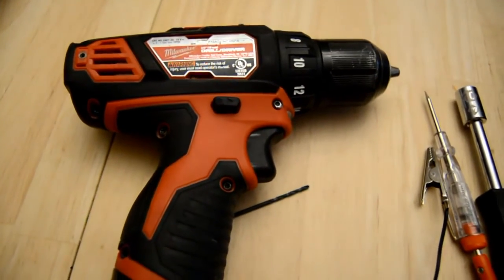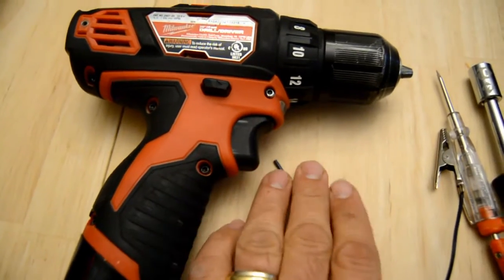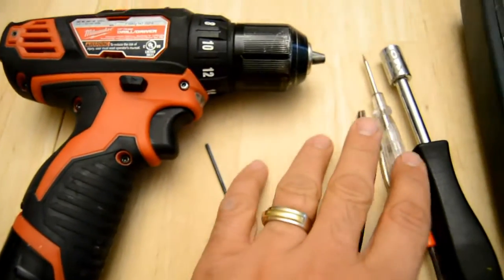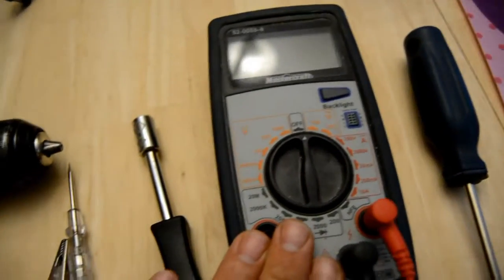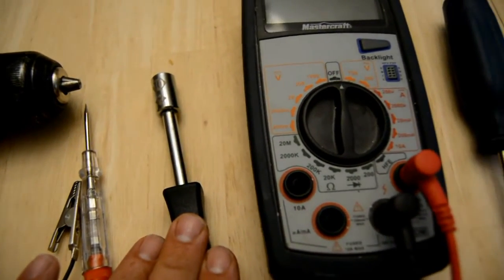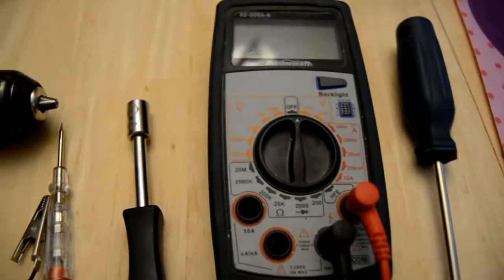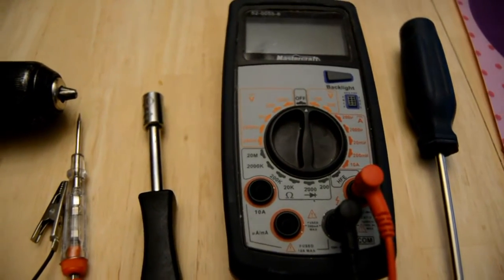To do this job you're going to need a few basic tools: a cordless drill with a 3/32-inch drill bit, a test probe or voltmeter, a 10mm socket driver, and a Phillips screwdriver. You're going to need about 20 minutes to half an hour of time. Let's go to the vehicle and start.